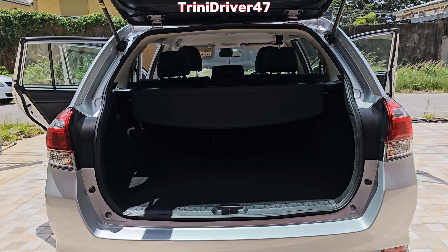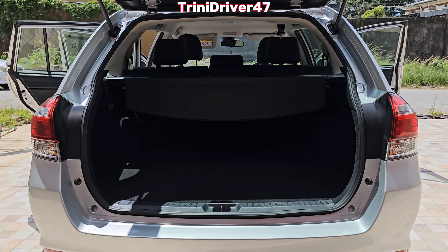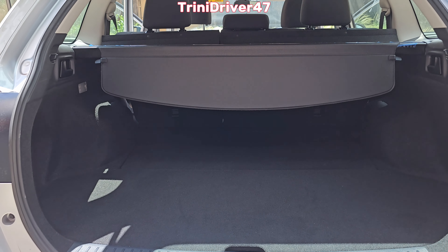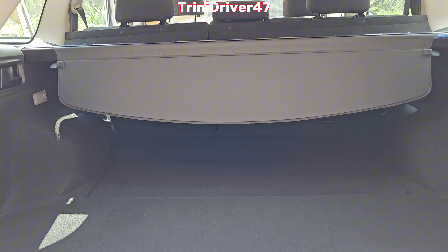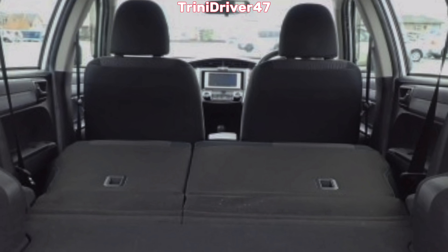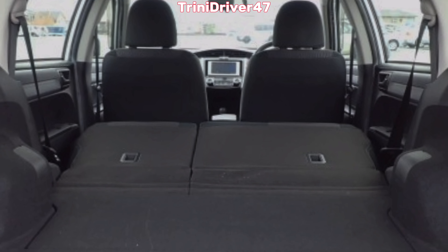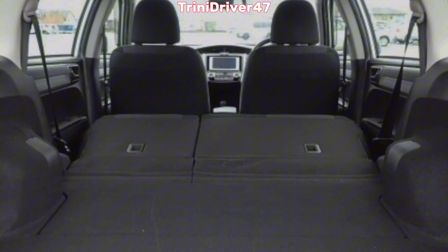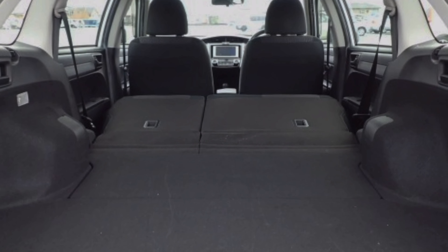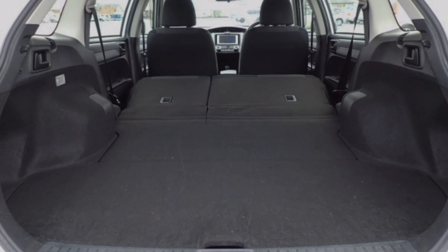When it comes to trunk space, you get what you'd expect in a wagon. I once placed an entire mini fridge at the rear to help a friend move. This divider folds away and you can fold the rear seat down for even more space — it could be a bed. If you're a rideshare driver and it's a slow day, you park up, fold down the rear seats, and you have a bed. A wagon is something you have to own to understand how versatile it can be — it's like a car and an SUV in one.